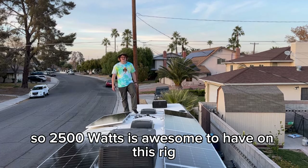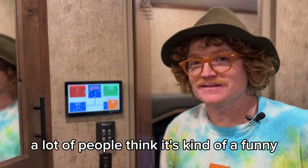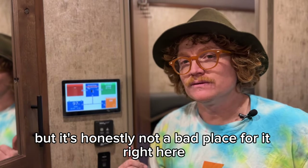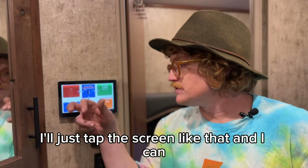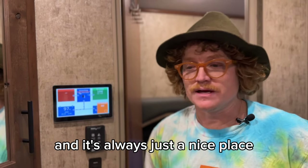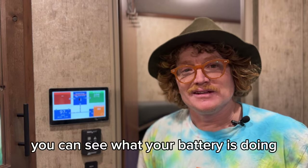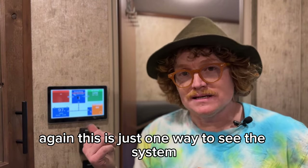Here's the Touch 70 right here in the bathroom. A lot of people think it's a funny position for the screen, but it's honestly not a bad place — sometimes we can't choose the wall where the Touch 70 goes. It's a great spot because you're always going in and out, washing your hands. You just tap the screen and you can see what your system is doing — battery status, inverter status, and how much solar you're getting.